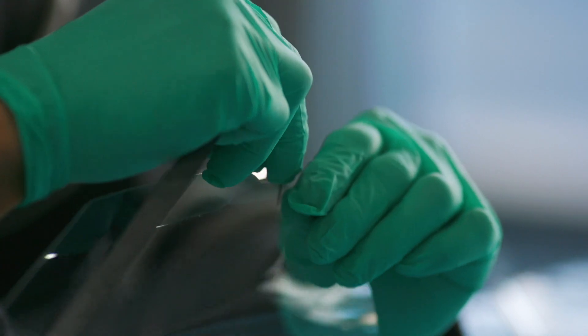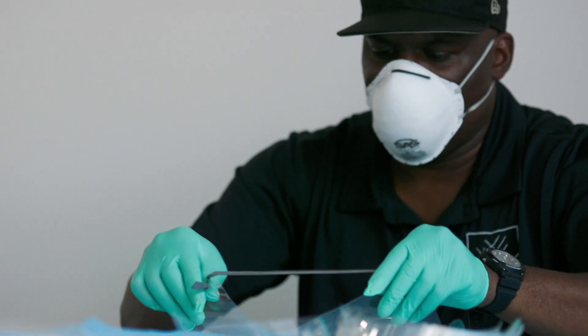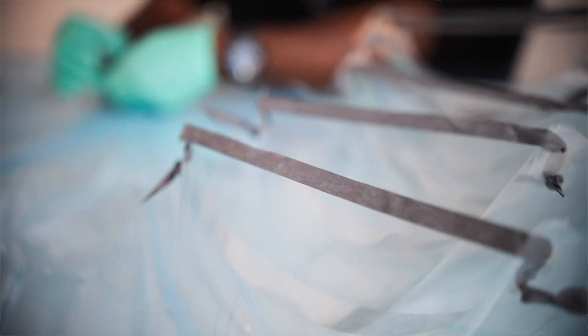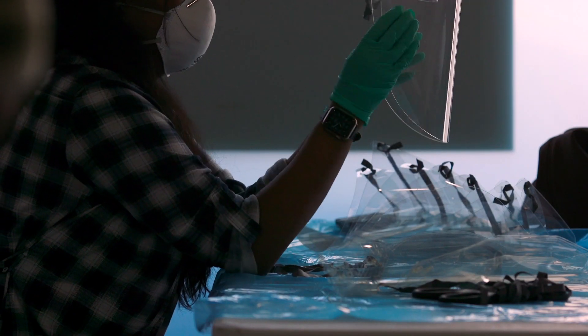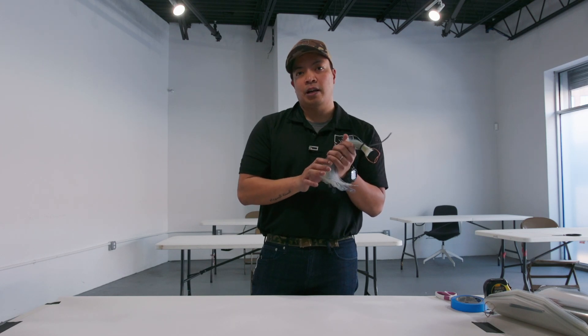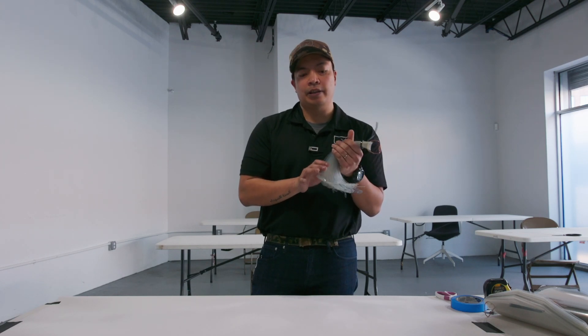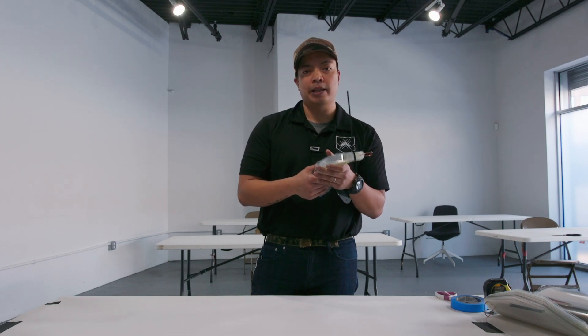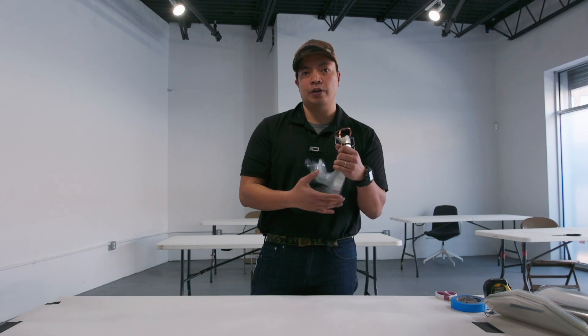My name is Joseph Zaleta. I'm with The Black Six Project and today we're going to talk about how we're going to put together these face shields. These face shields have been laser cut by a few manufacturers and they've given us the recommendations on how to put it together. We're putting these face shields together to overcome the shortage of PPE out in the healthcare fields and also in the first responder field during this pandemic dealing with the COVID virus.